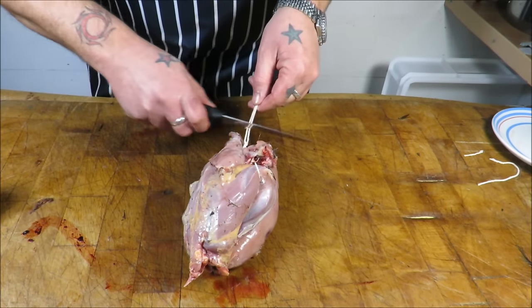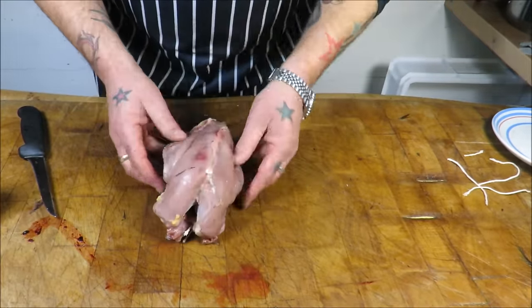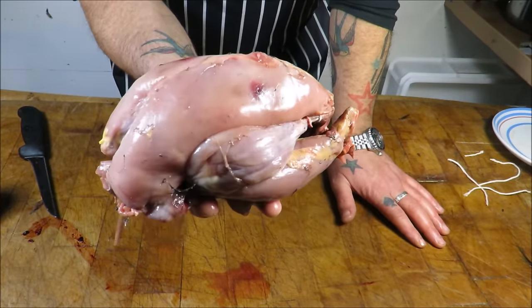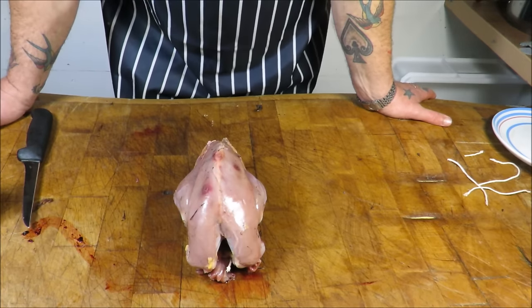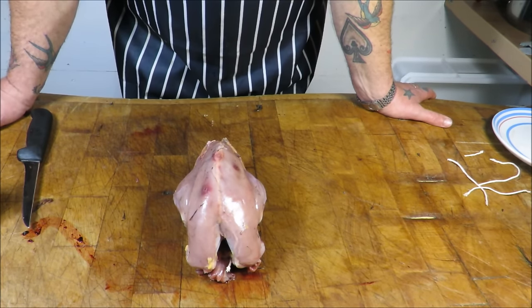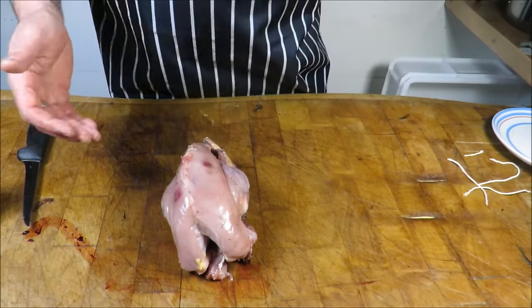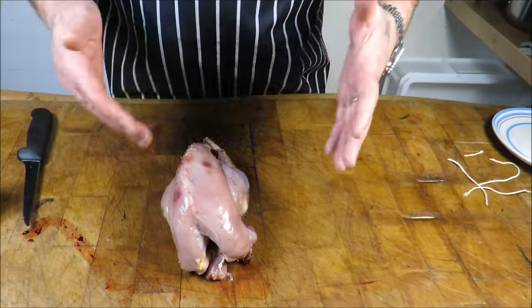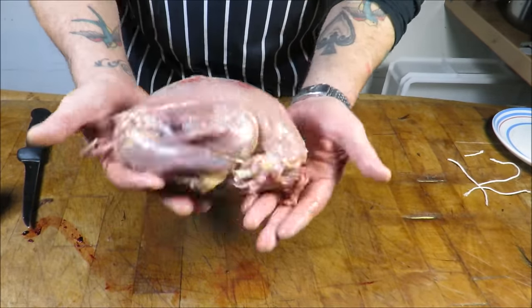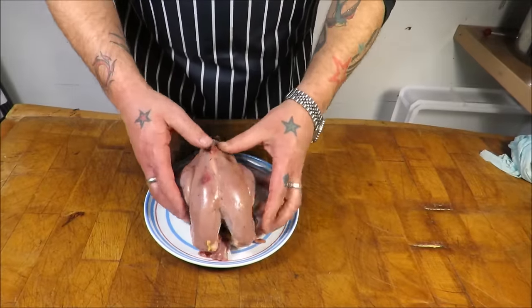This method can be used for all kinds of game or poultry, and there you have — with a bit of fettling — a perfectly skinned and trussed pheasant, ready for the oven. It's a great method; on a lot of shoots they might have quite a few pheasants, or if you're a beater or picker-up they'll offer you a brace. It's quick, and if you're a bit worried about plucking, you can always do it this way — get them skinned, trussed, and into the freezer. Another cracking job.